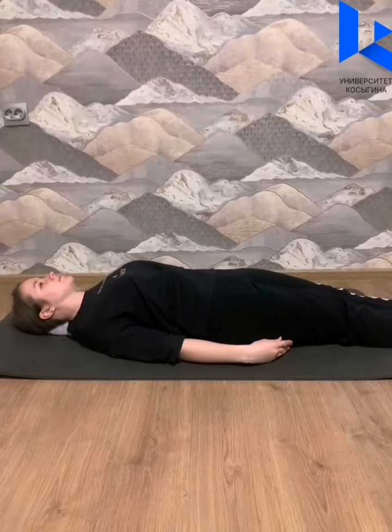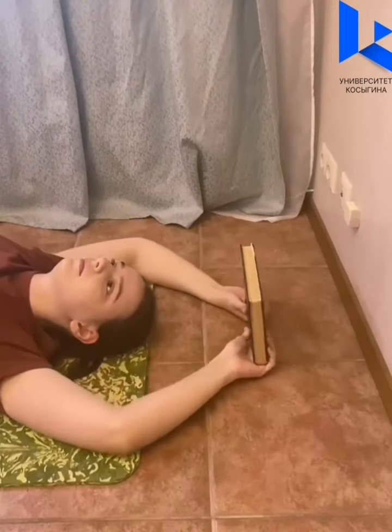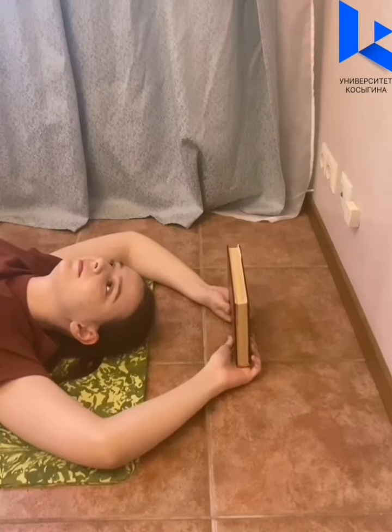Stay like this for 10 minutes. Fifth, take the book and put your hands behind your head, bend them. Stay in this position for 15 minutes.